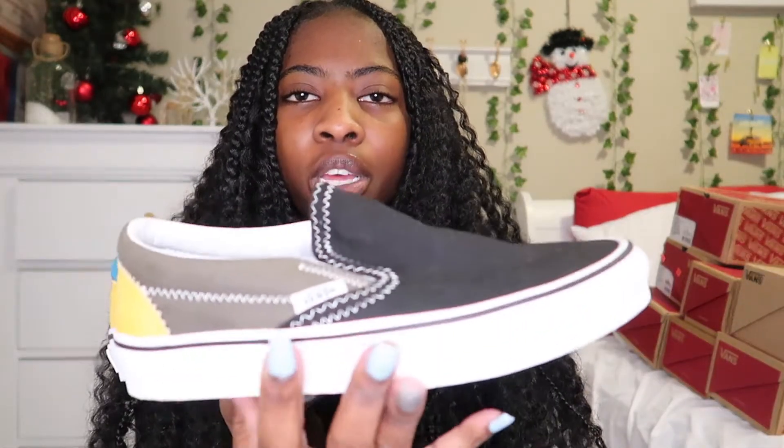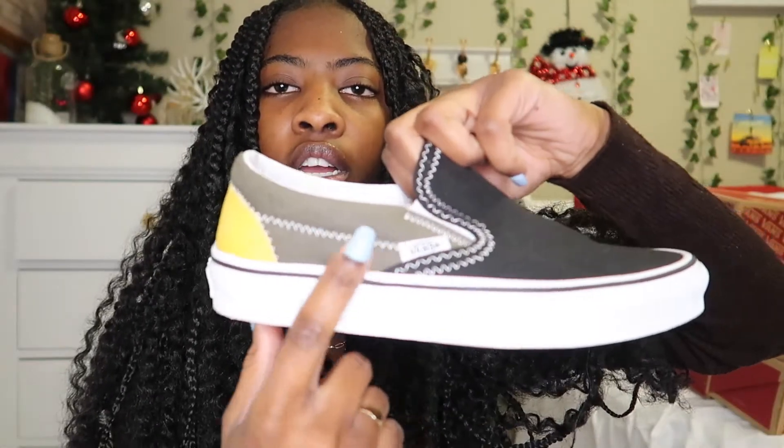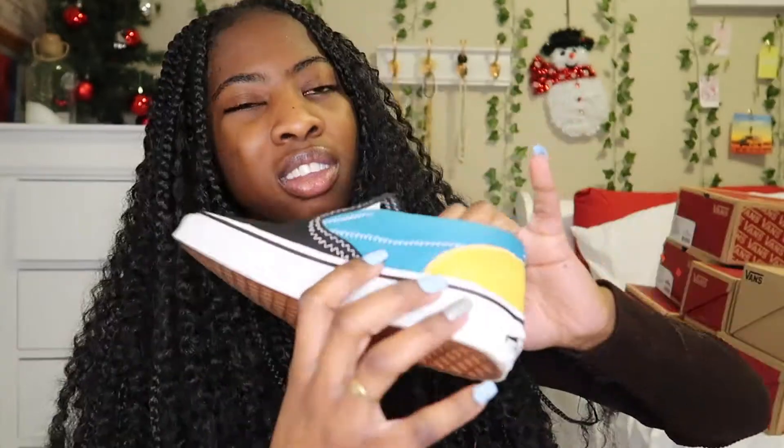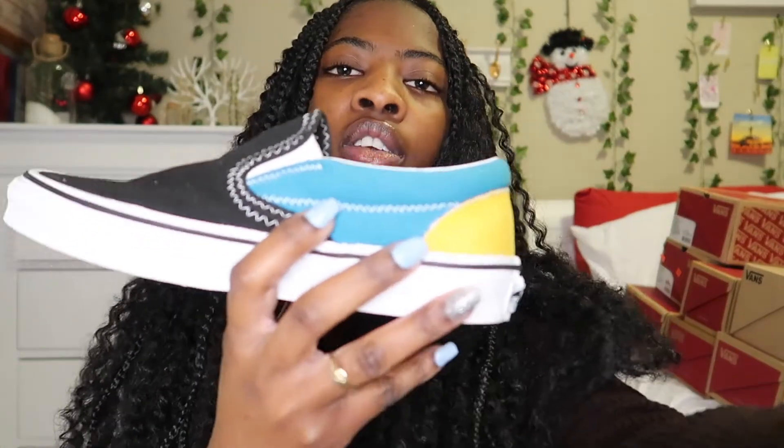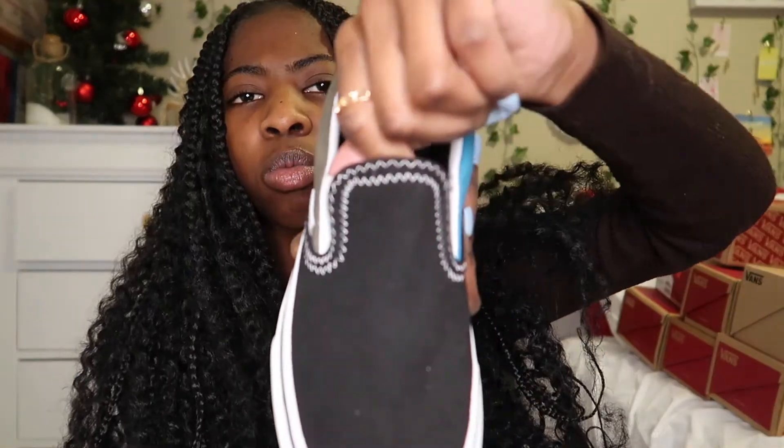The next pair are these slip-ons as well. It has black on the front, yellow on the back, this army green color on the right side, and then a greenish-bluish color on the left side. I really like it — it also has white stitches which makes the shoe look a lot better.